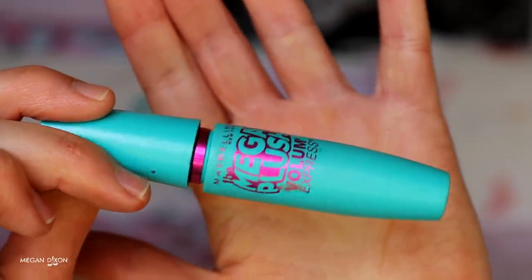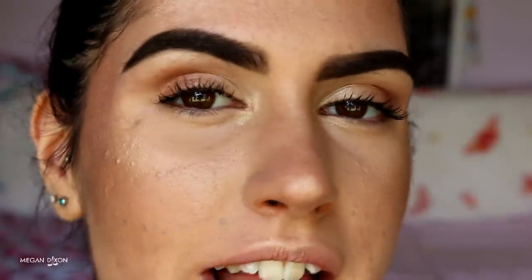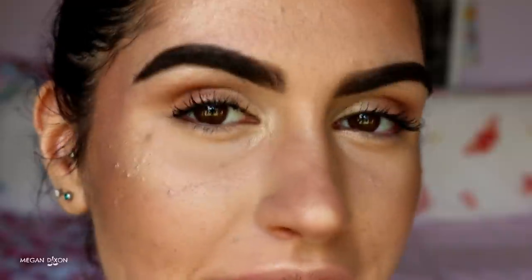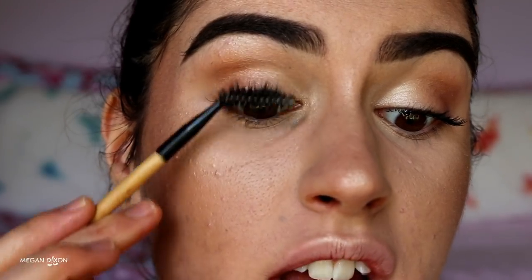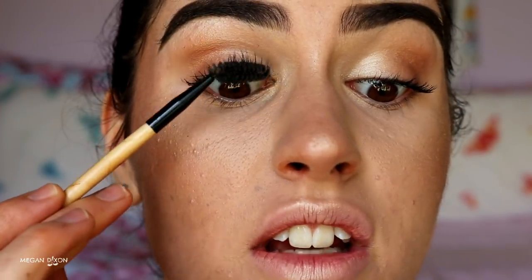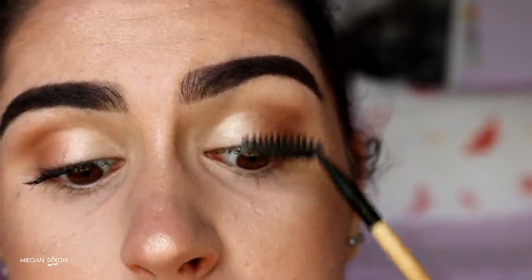For mascara, I'm using Maybelline's Mega Plush Volume Express. Apply a thick coat first. I tend to get clumping, so my little hack is to take a spoolie brush and wiggle it through the lashes — it separates them without removing product, keeping them dark and pigmented. You'll see the difference immediately, especially if you don't have a lot of lashes. Then apply some mascara to the bottom lashes as well.